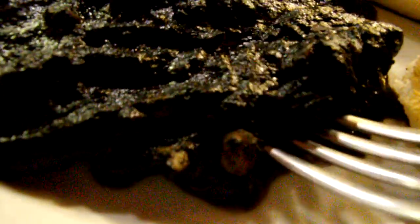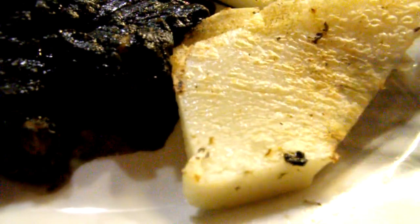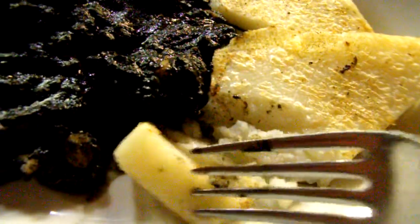The second course has arrived here in Venice, and this is cuttlefish in squid ink. The squid ink sauce is, of course, very dark. It's served with some polenta here, which should really absorb the flavors very well.